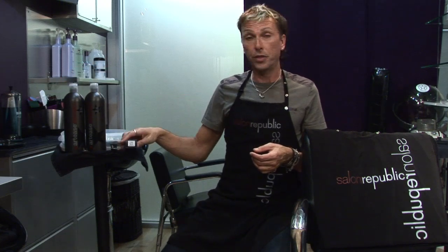You can actually use a 10 volume developer and let the color cover the gray hair. Don't let the oxidative process of mixing a 20 volume developer with a tube of color over-stimulate that hair so that the hair color actually will not grab. So using a 10 volume is a good tip for coloring gray hair.